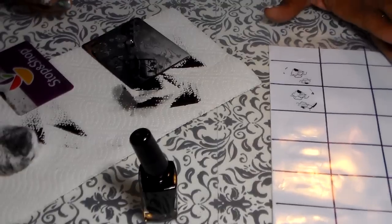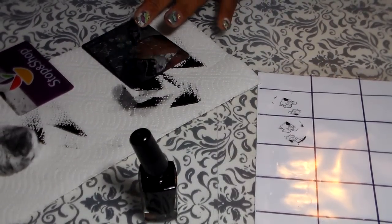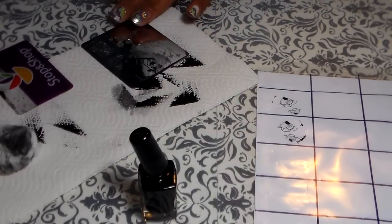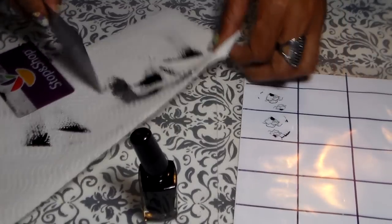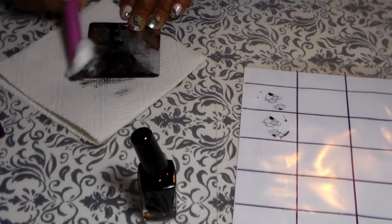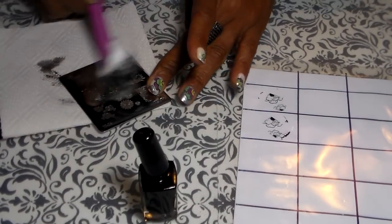That one came out a little ruined, and I apologize — like I said, this plate is tricky to work with. Such a mess. I'm gonna go this way.